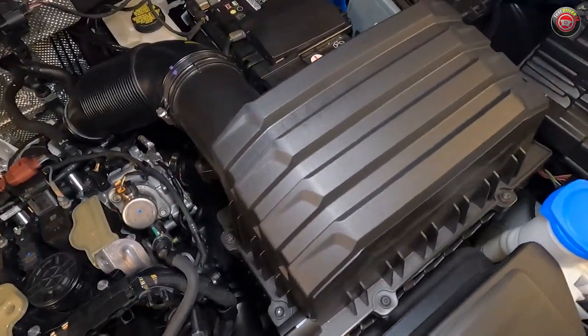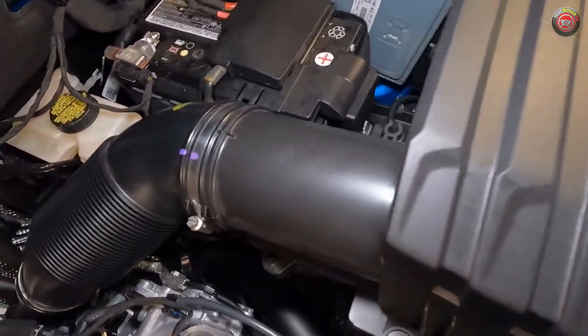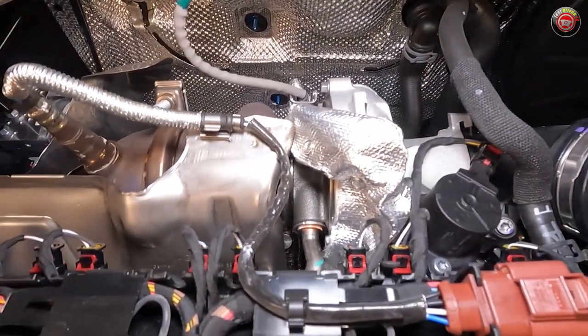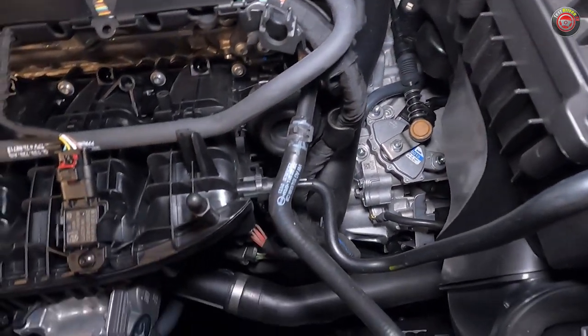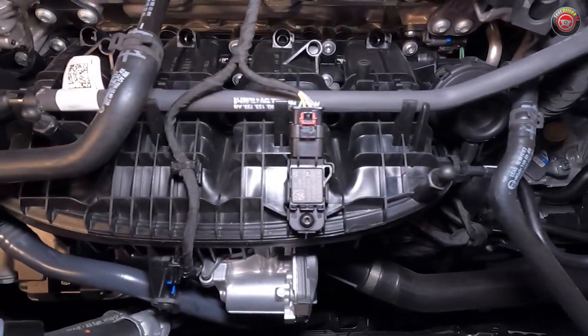Following the airflow, the intake charge starts at the top of the radiator and travels directly into a relatively large air filter box at the front driver side of the engine bay. From there, it travels back through a tube and around the rear of the engine and into the turbocharger. From there, it travels up to the front to an air-to-air intercooler mounted down low and then back up to a composite plastic intake manifold at the front of the engine.